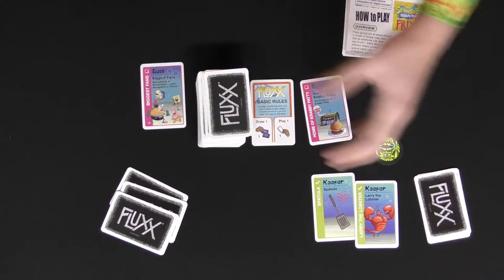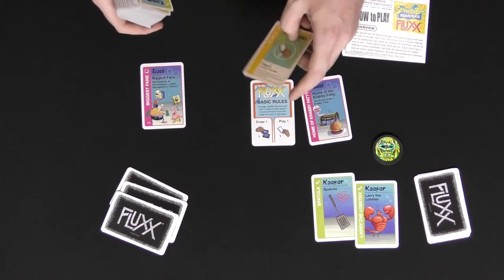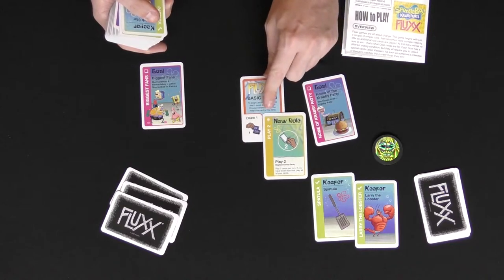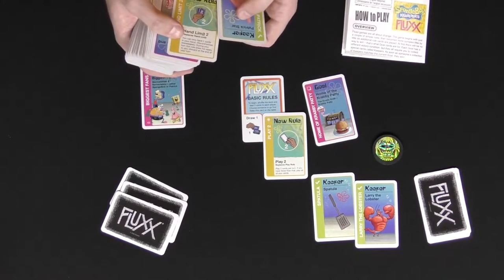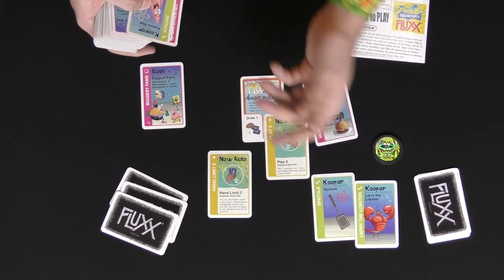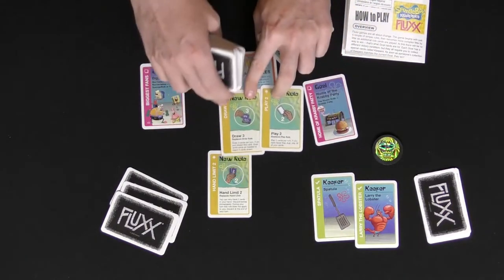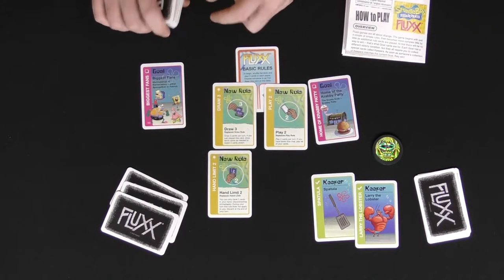People are going to be drawing one and playing one until the rules of the game change. When you play a new rule card, it changes things — you put it over the previous rule. So now you're going to play two as opposed to playing one. Things like hand limit get placed next to the rules, since it's a separate category, and if anything ever says hand limit, you replace that one. You're constantly getting new rules and cards that replace older rules. So now you can draw three, play two, but with a hand limit of two in your hand.